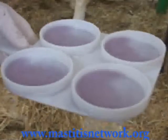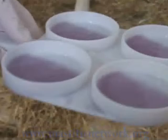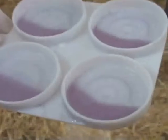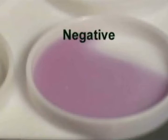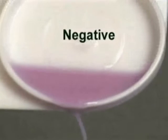You must interpret the results for all four quarters immediately. Maintain the swirling action and tilt the paddle from side to side and watch for any gelling of the mixture. Then, pour out the content of the paddle and watch closely to see how the mixture pours out. Let's start the interpretation with the negative reaction. Here, the cup contains healthy milk. The mixture remains liquid and homogenous. When pouring out the paddle, the mixture drips out normally.